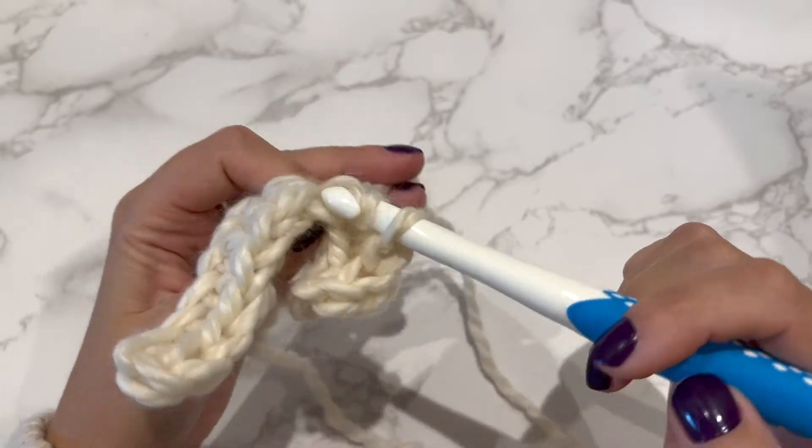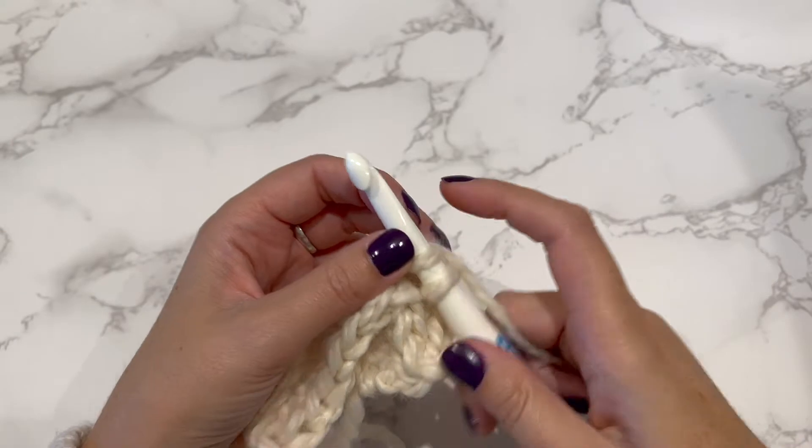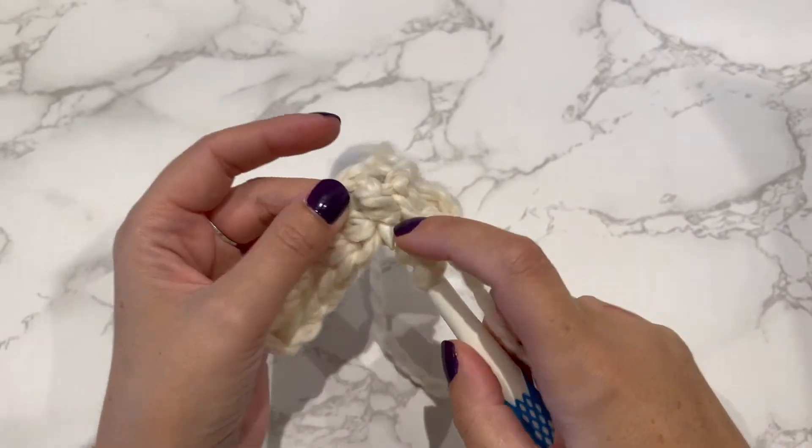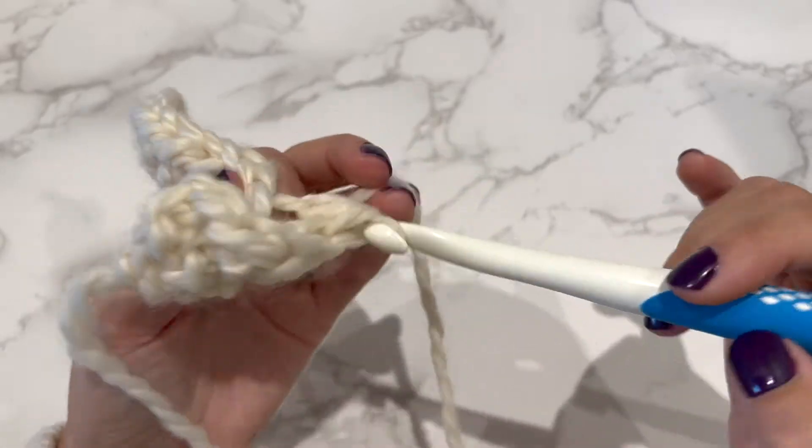It might seem a little tricky at first but you'll get used to it — just finding that third loop in the work. It creates a very thick ribbing.